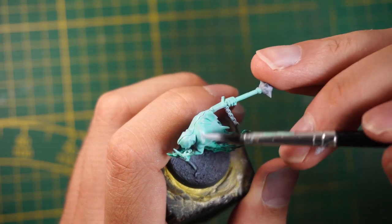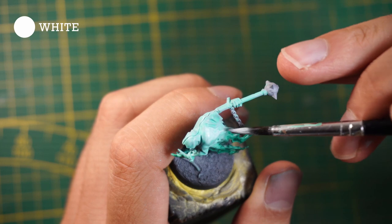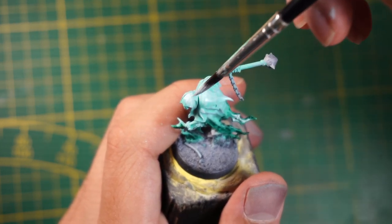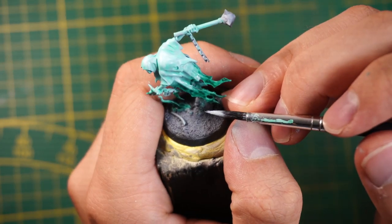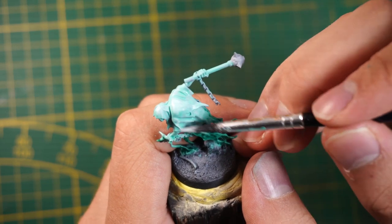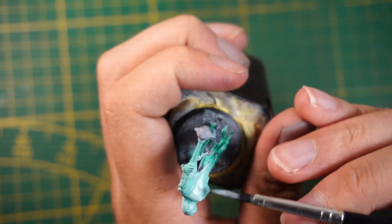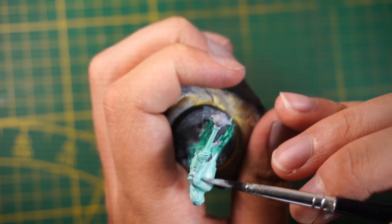The next step is to add white on top of the miniature with just white and water. You can add a bit of blue or green if you'd like. This color scheme works with every color as long as it's white on top and dark on the lower end of the miniature.